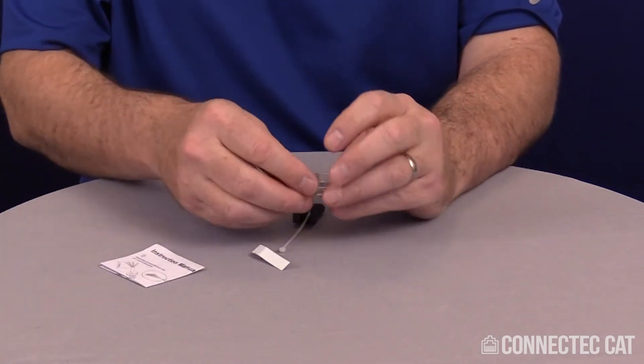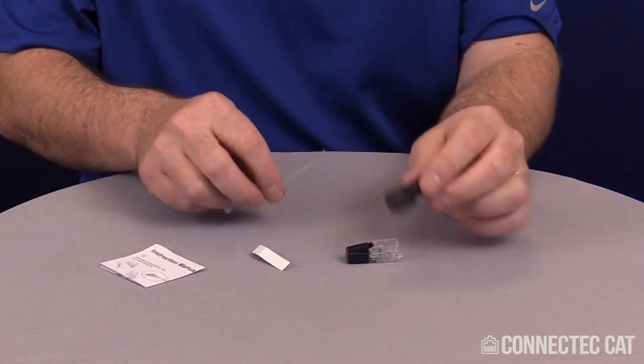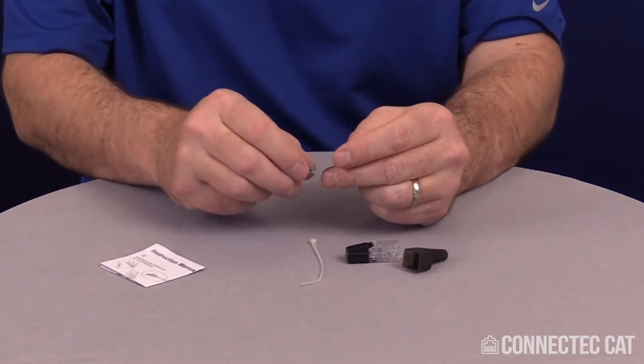You'll have an instruction sheet, a connector body, a boot, a twist cable zip tie, and a load bar.